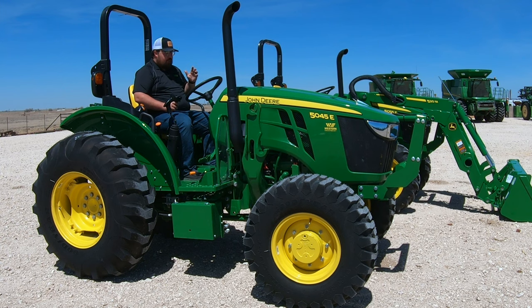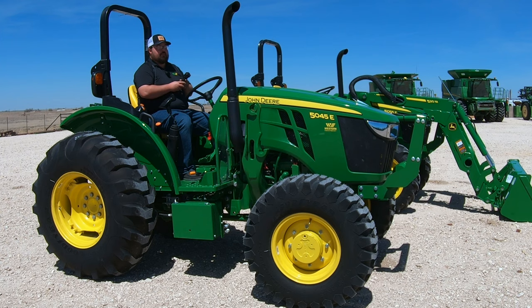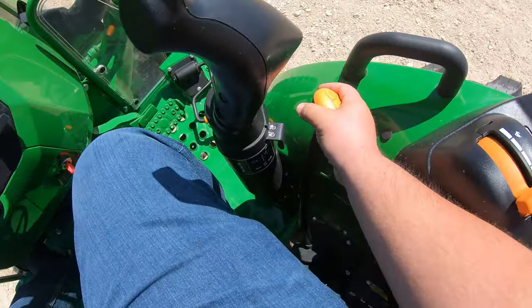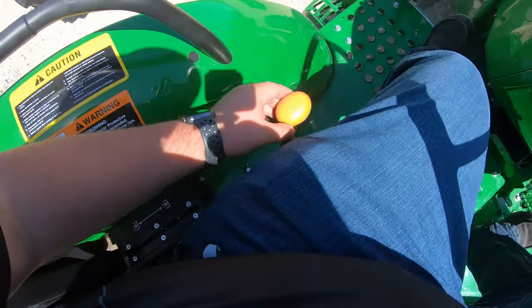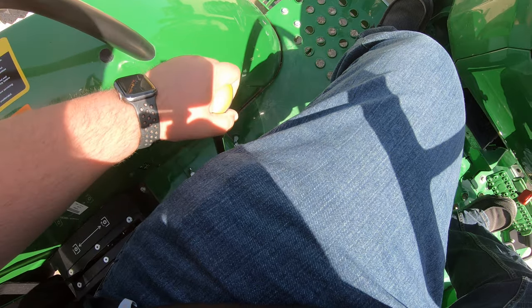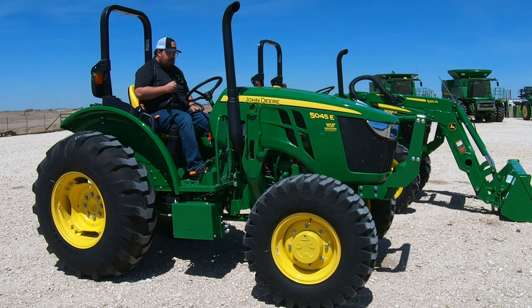On this tractor, we're going to be using the clutch for everything that we do. To start it up, I'm going to put my foot on the clutch, get our key in the machine, and turn it — and that starts up the machine. One other thing you'll notice is that we do have a park position. First thing I'm going to do is have my foot on the clutch and take this tractor out of park while also having my foot on the brake, pulling that up over and in — now I'm in neutral. When you can move that lever freely, you are in neutral.